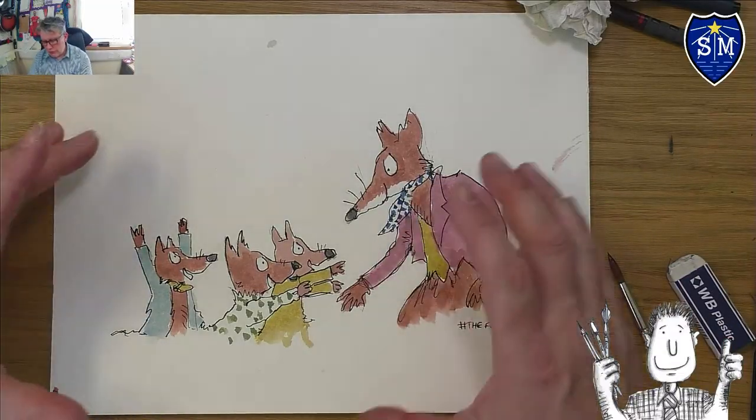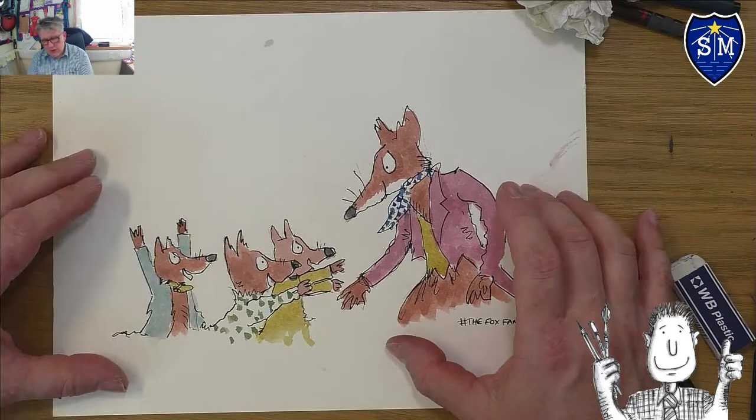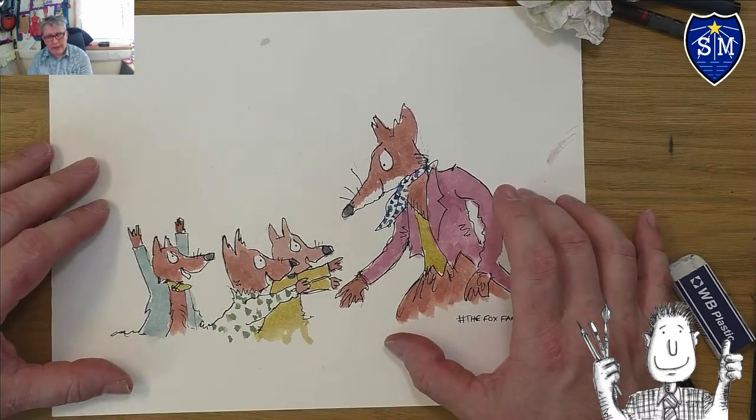In this video I'm going to show you how to draw and paint the Fox family in the style of Quentin Blake. So get your pens and your paints and your paper ready and let's crack on.